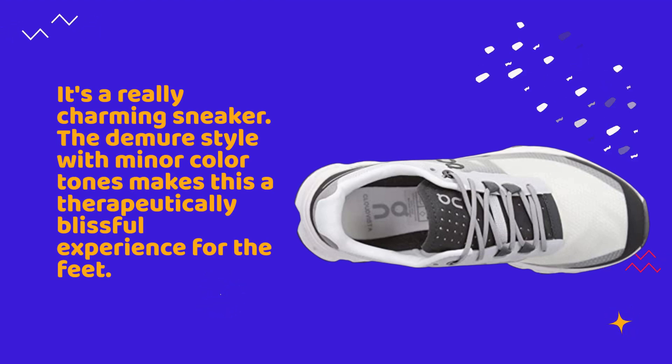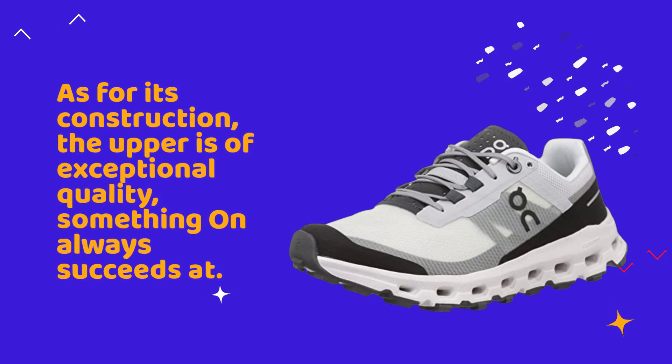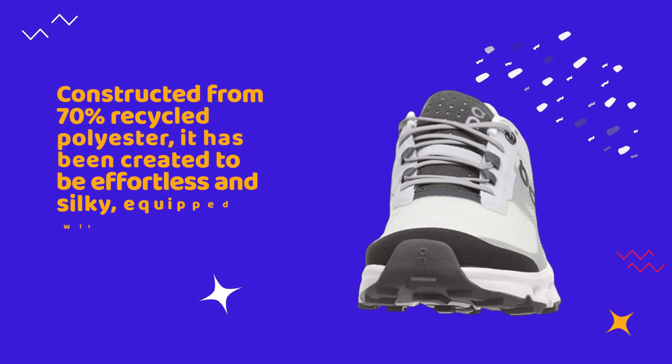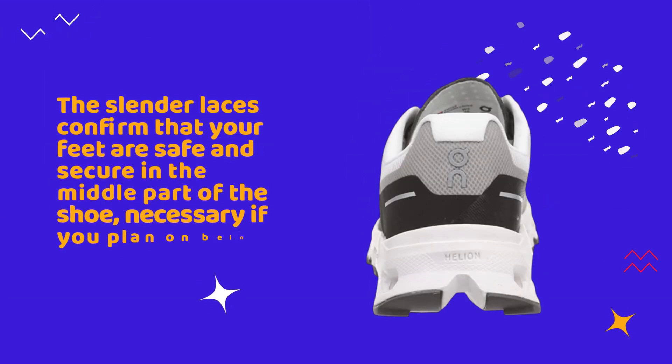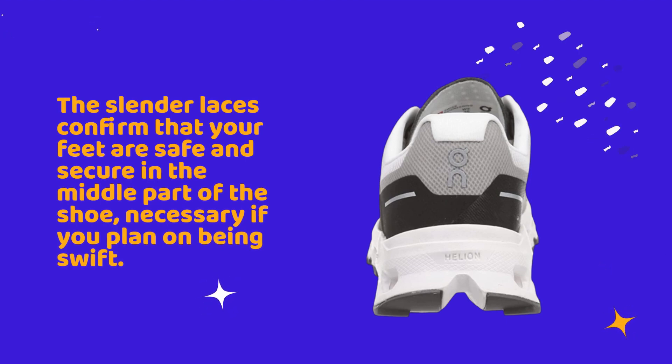As for its construction, the upper is of exceptional quality — something On always succeeds at. Constructed from 70% recycled polyester, it has been created to feel effortless and silky. Equipped with a ventilated tongue and a TPU mudguard, the slender laces confirm that your feet are safe and secure in the midfoot area of the shoe.